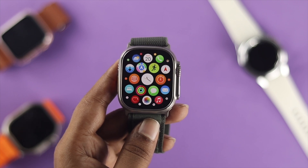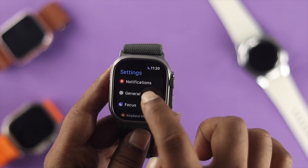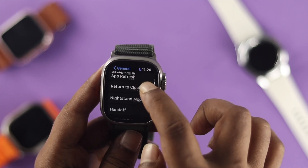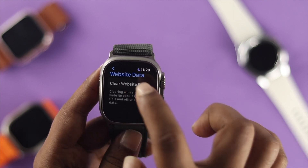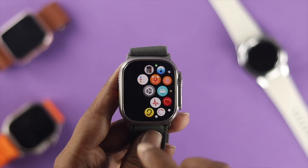If you still have the same problem and cannot browse anything from your Apple Watch, open up Settings on your Apple Watch, tap on General, scroll down and tap on Website Data, and simply clear your Website Data in order to browse anything on your Apple Watch Ultra.